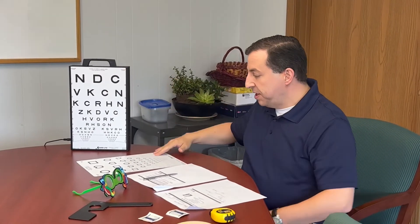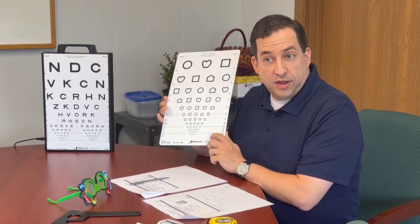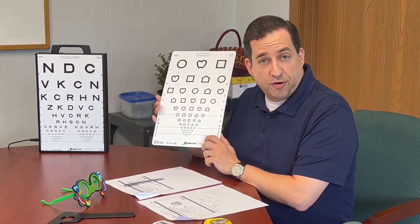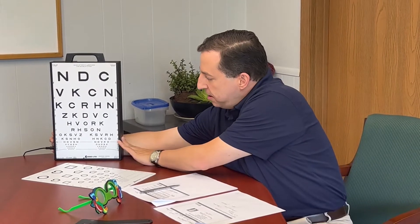It comes with your light box as well as your Sloan letter charts. It also comes with a symbol chart, so if you're using the Leah symbols for kindergarten through first grade you can use this chart as well. The chart goes into the front, you plug in the light box and plug it into the wall and switch on the light box, so this ensures even lighting.